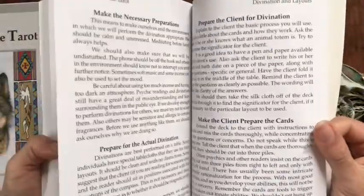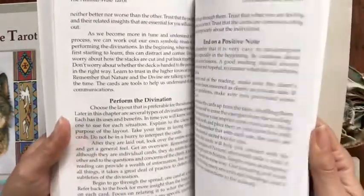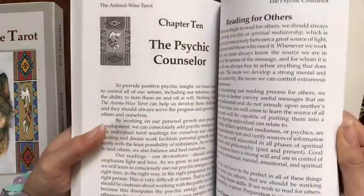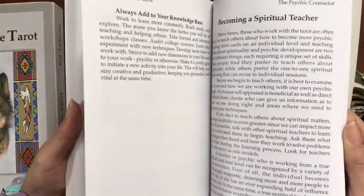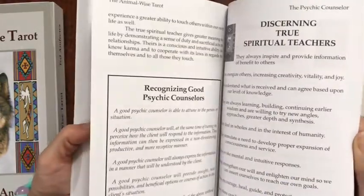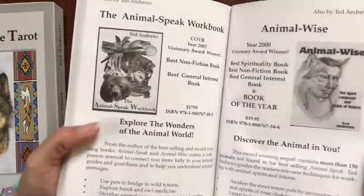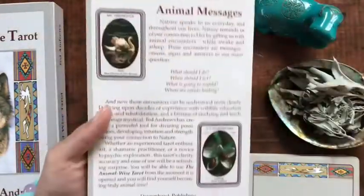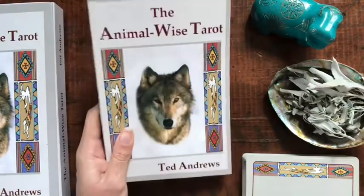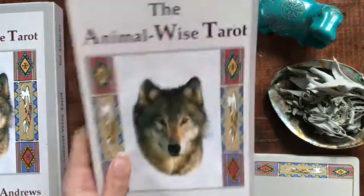You've also got some divination layouts, and sections on working with clients — being a psychic counselor, reading for others, becoming a spiritual teacher, warning signs of pseudo-psychic work, and discerning true spiritual teachers. There's a lot of good info in here. So if you get this deck, definitely read through the guidebook. Or if you have this deck and you haven't read through it, I highly suggest you do.